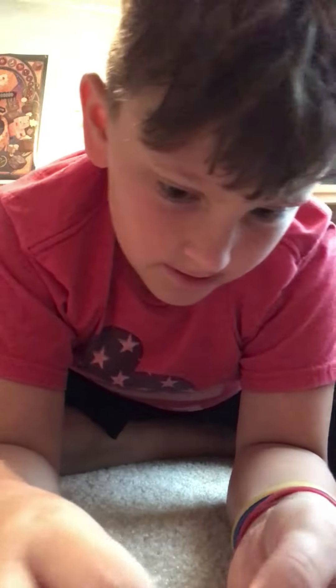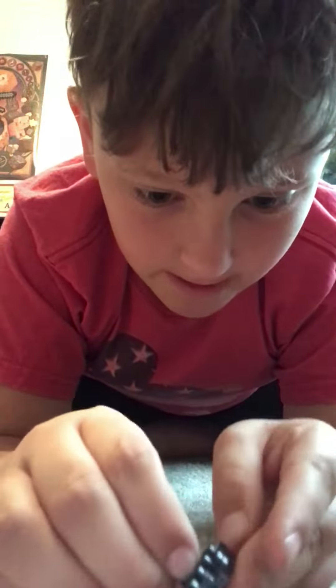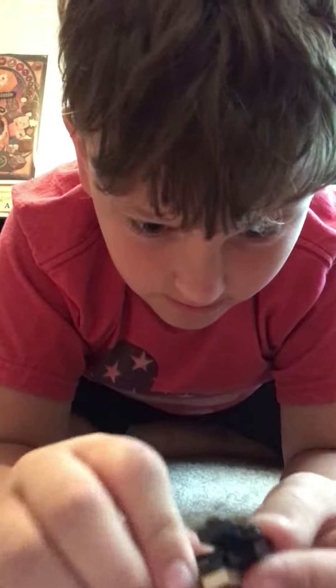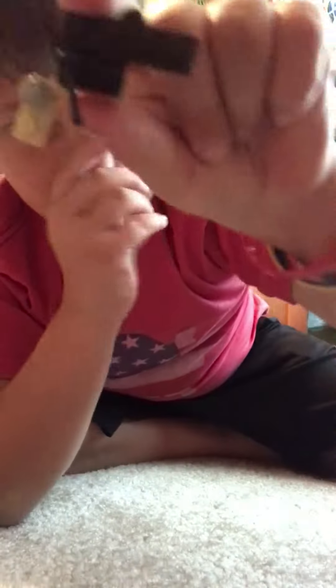Put that right there, and then for the trigger, take your lever and put it like that, and there you go.